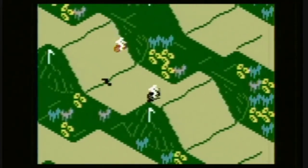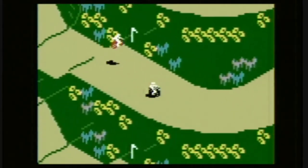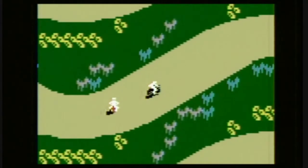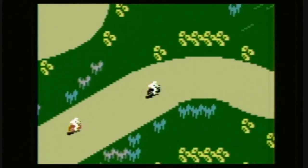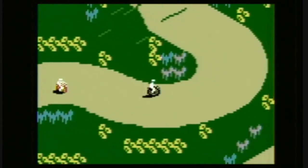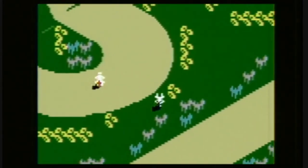Come on! Who's driving that red motorcycle? Oh, that's me. Never mind. There are a lot of games out there like this which are better, but for a 1982 console release, you've got to give Motocross a lot of credit.